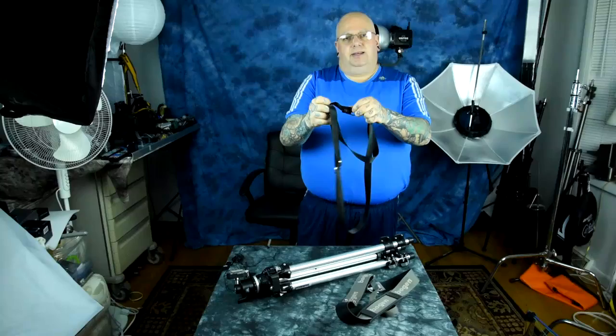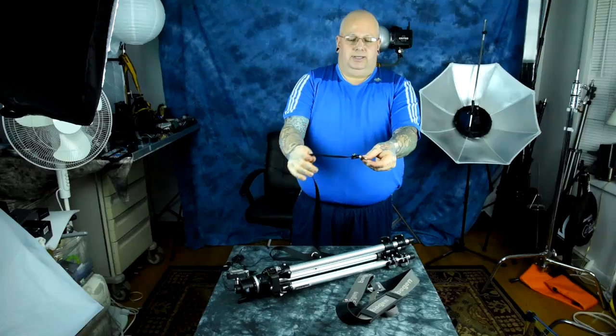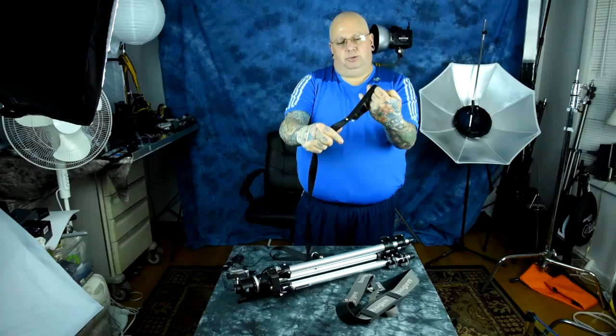Remember to make a loop at the end, because the loop will pull out if you don't. Just take the strap, pull it through itself, and that makes the loop which cinches like this.